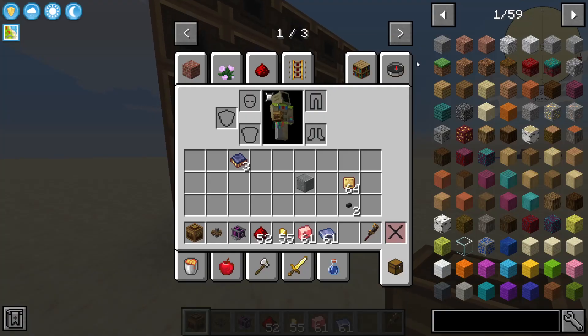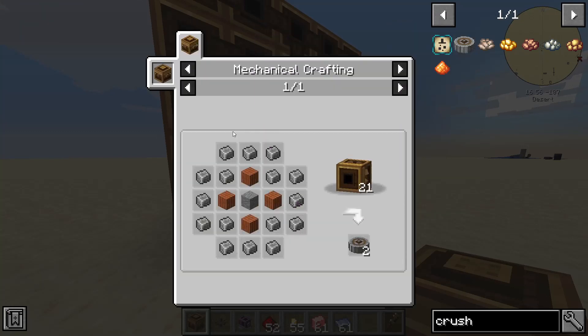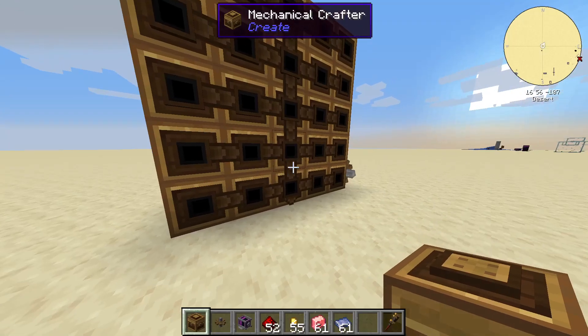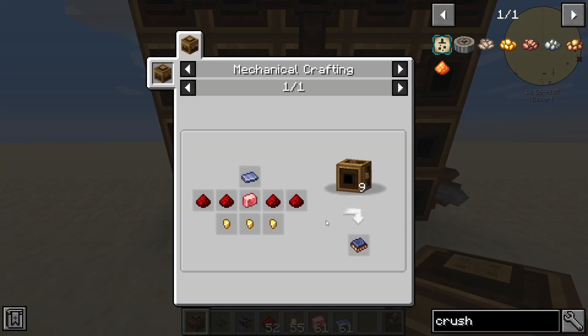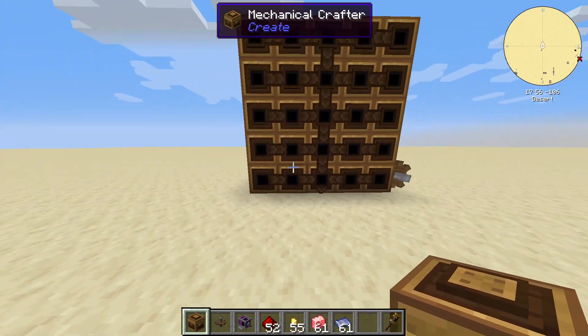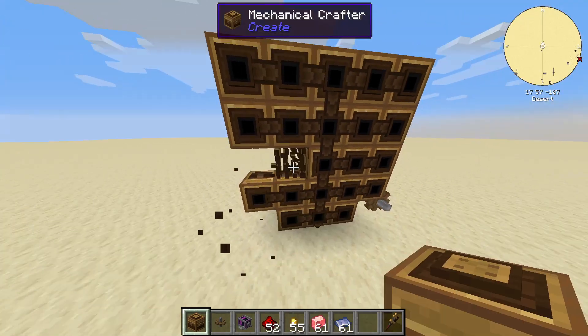They look at the mechanical crafters, they've made their crushing wheels with their 5x5 and the corners and everything. And now they need to make something else — they need to make their integrated circuit ramp. So they see they need to change the shapes, and they knock out the corners like this.